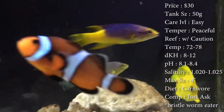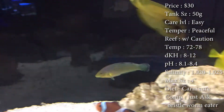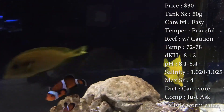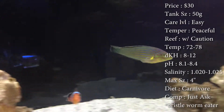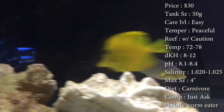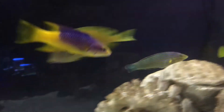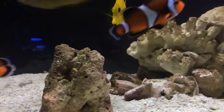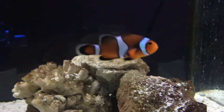They will also eat bristle worms, so if you have a problem with that you could get this guy. If you're wanting a fish a little bit smaller, maybe try the six-line wrasse — they're good at eating bristle worms too. For coral, the reason it's reef with caution is because they have a big problem with eating feather dusters and eating your coral shrimp like fire shrimp and cleaner shrimp, so definitely watch out for that. But that's it for the Melanaris Wrasse — hope you all have a good day, and I'll see y'all later.